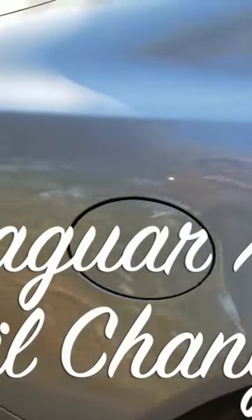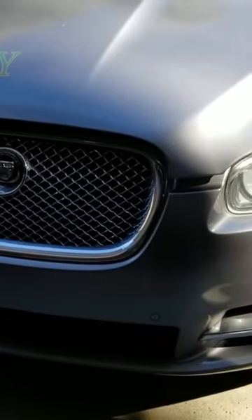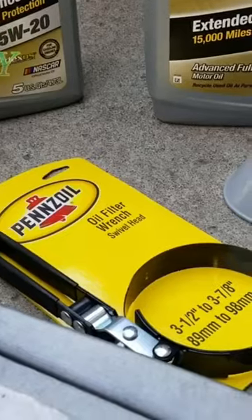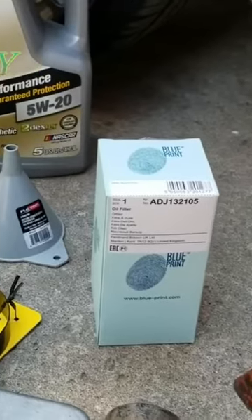Here with a Jaguar 2011 XF model, we're going to change the engine oil and oil filter. We're going to use 5W20 oil, the filter, a funnel, a jack, dead jacks, gloves, and tools.